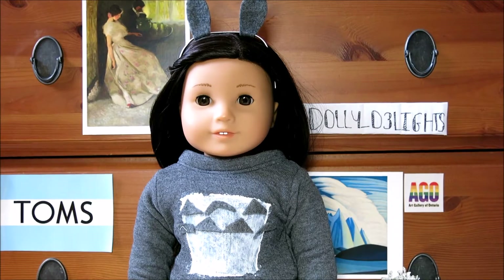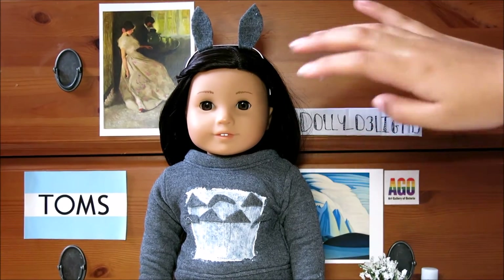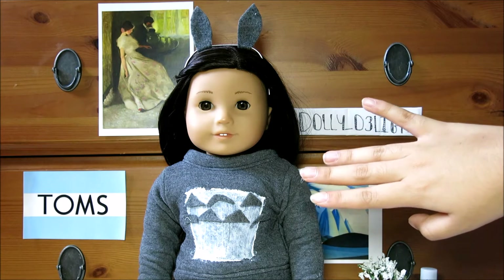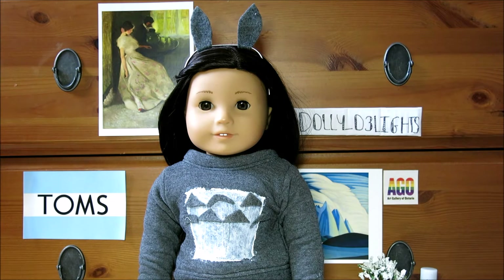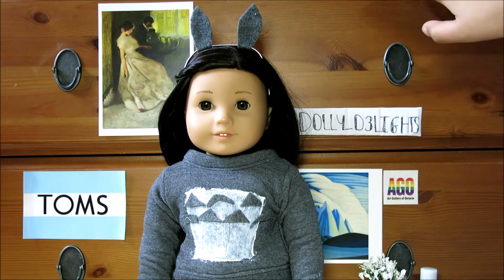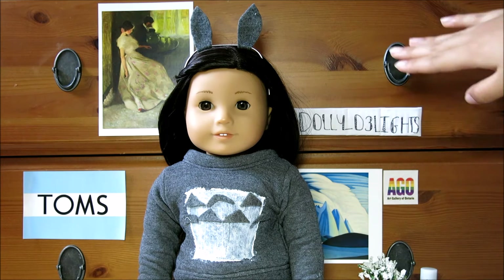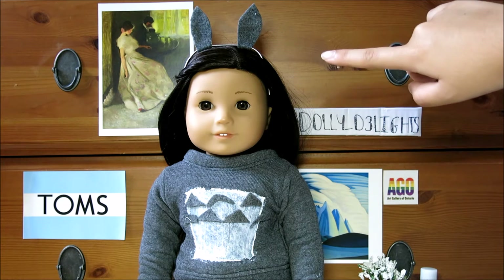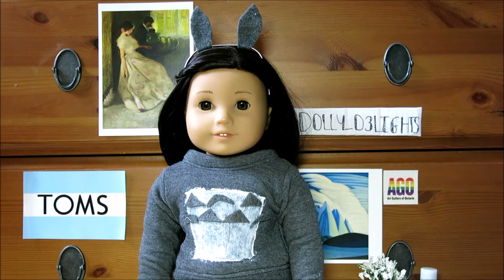Here is my finished Totoro costume. You can see the little ears on Paisley and the little design on her stomach. You can also use this method of making the headband and ears to make a cute bunny rabbit costume, or change up the shape to make any animal ears you'd like. I absolutely love the way it turned out — I think it is so cute, and it's really simple and affordable because most of the stuff you can already find.